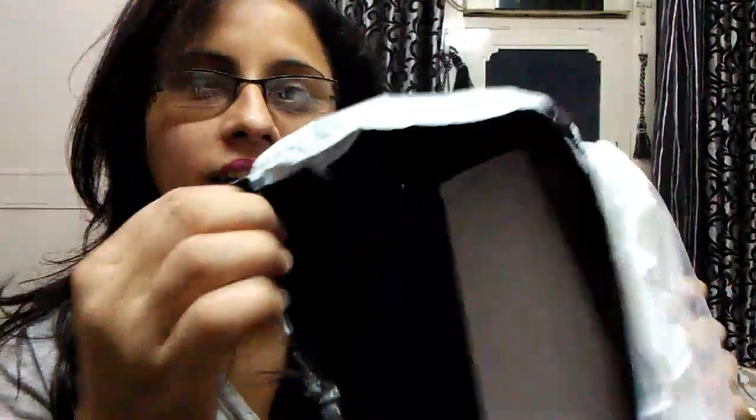Hello everyone, welcome back to my channel! Today I received my Envy Box just ten minutes before, so I thought of unboxing it with you. Let's see what's in my May Envy Box — I just opened it.